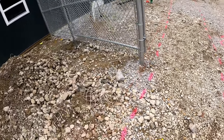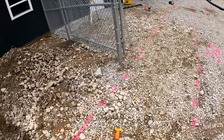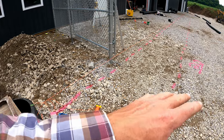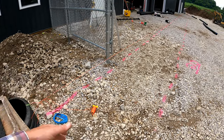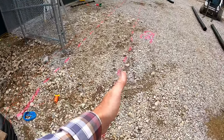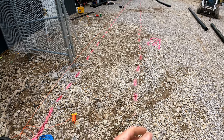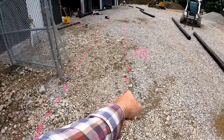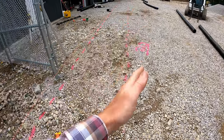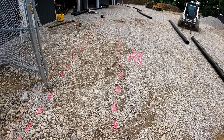We calculated our grade and ran a string line to get a nice straight run. We painted with pink or white — that's what's acceptable by utility protection services in Ohio. Other colors like orange, red, or yellow indicate other utilities, and you don't want to use those on a job site — it's illegal and not safe. I sprayed a 48-inch offset marker so when we're digging we can always measure off that offset line to stay on track.